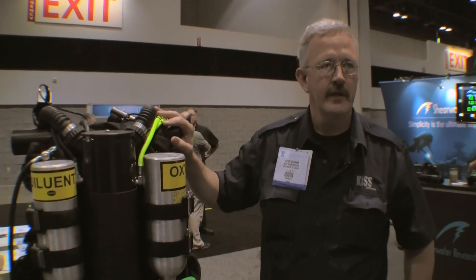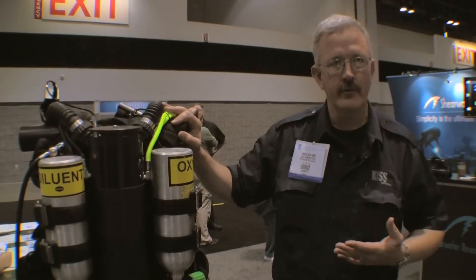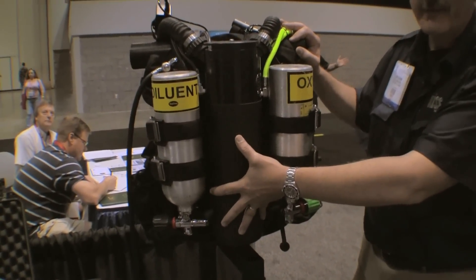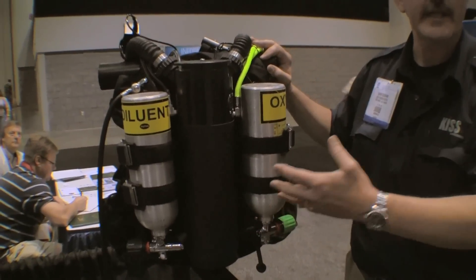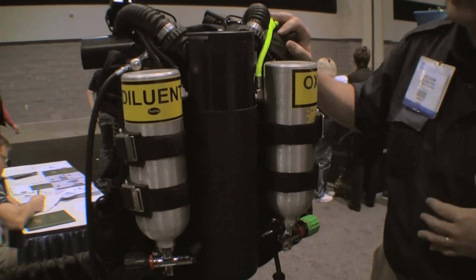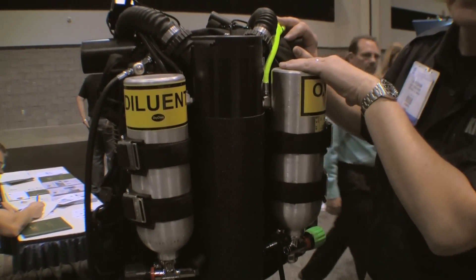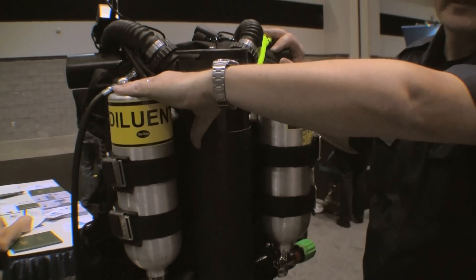This is the KISS Explorer rebreather. It is more of a technical unit — it is a fully closed-circuit rebreather. With this unit, we have our scrubber in the back. This contains sofnolime, which is the material that takes the carbon dioxide out of your breath. We have oxygen in this tank, and on this side we have what we call diluent.